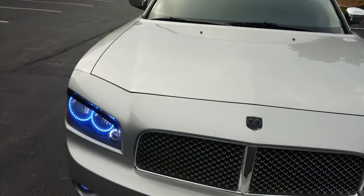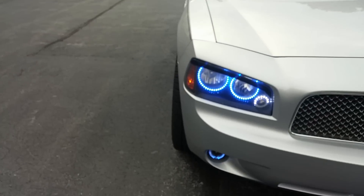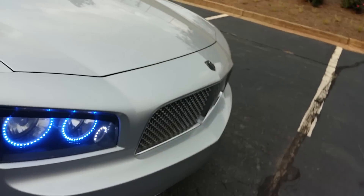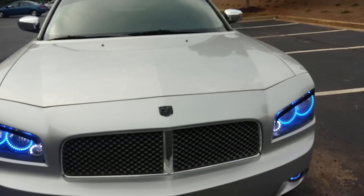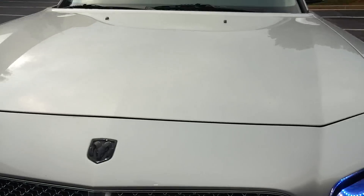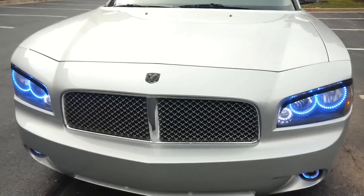I'm really trying to get a functional scoop hood — that's my next project. I also haven't done anything to the engine yet. I'll be putting a cold air intake on it, probably this weekend, and I'll put up another video. There's also another body kit coming in for the front.